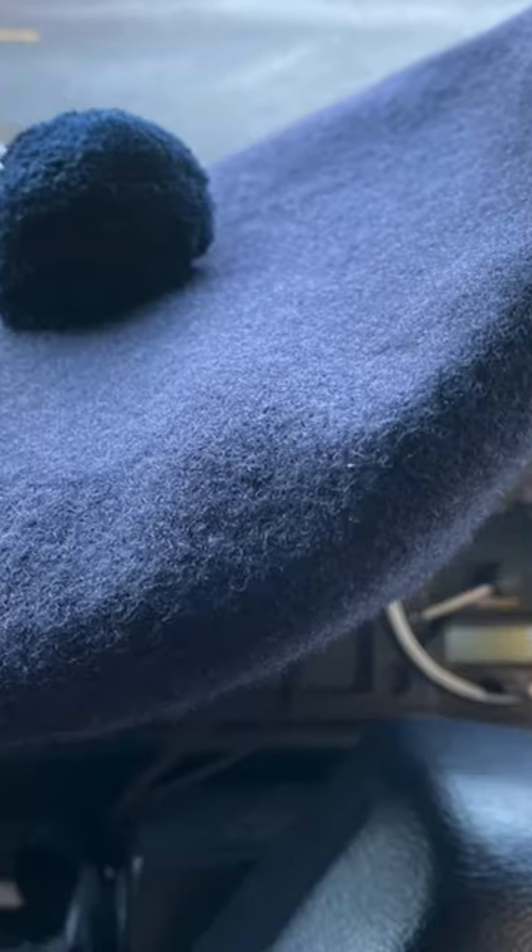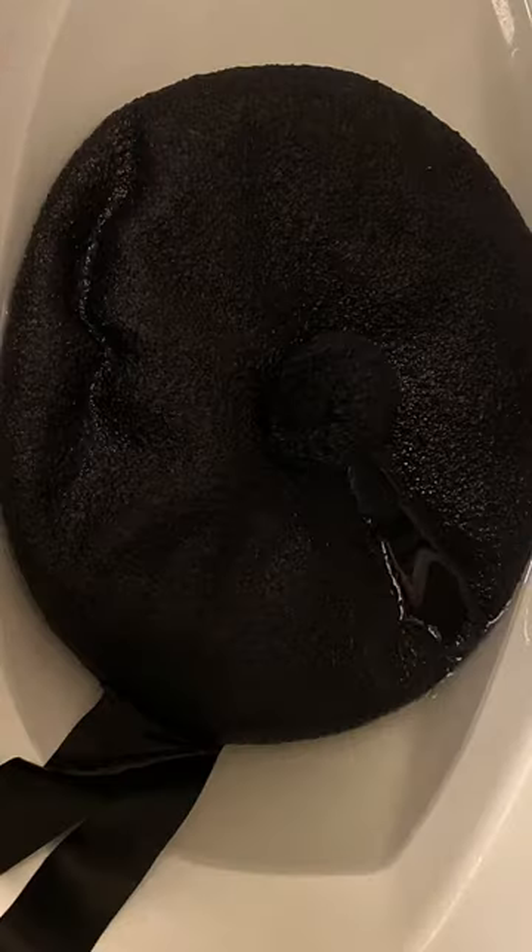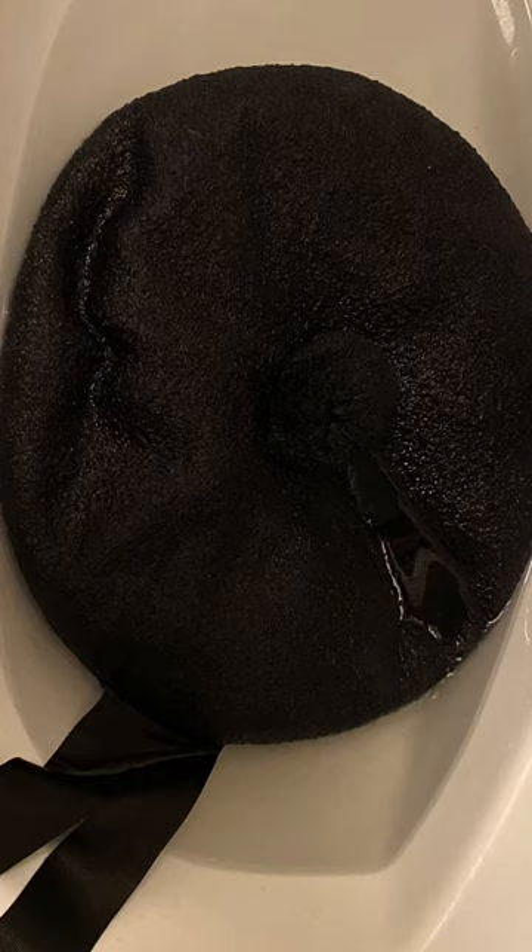We've all seen badly shaped bonnets like this, but it's much better to shape them properly like this. And so when I bought a new Robert Mackie bonnet, I had to firstly put it in some water, make sure it was completely soaked, and then shape it to my head.